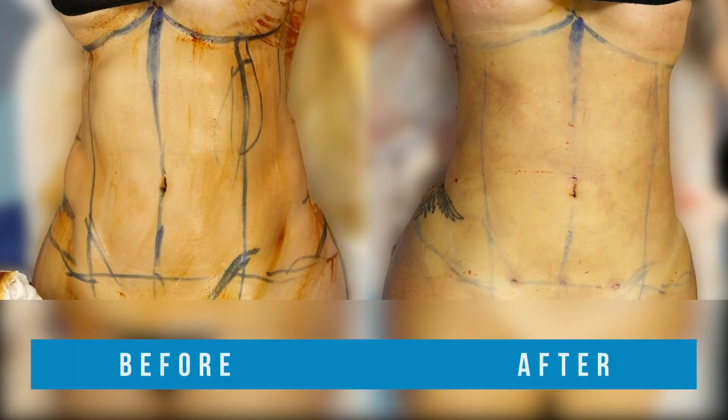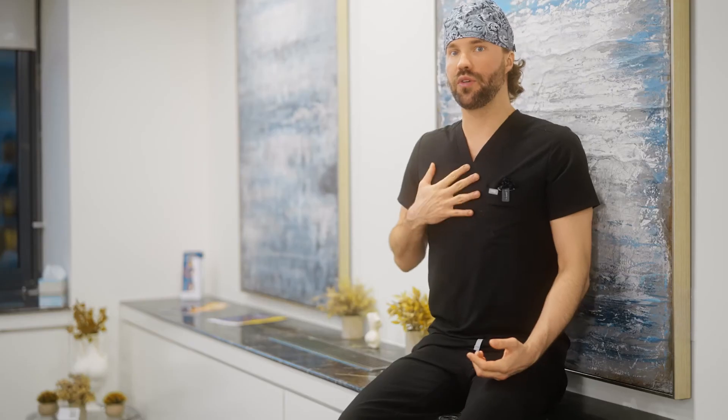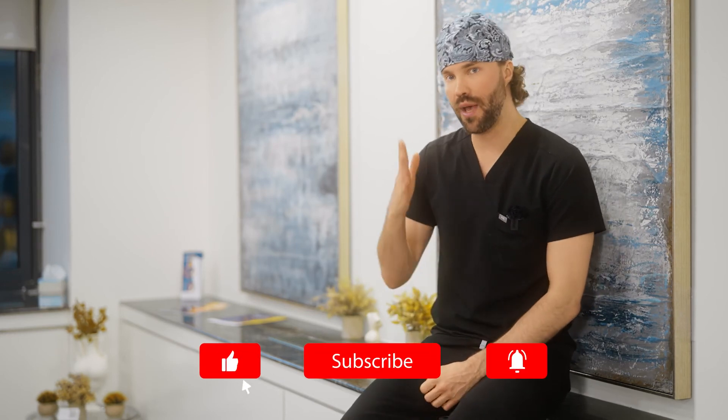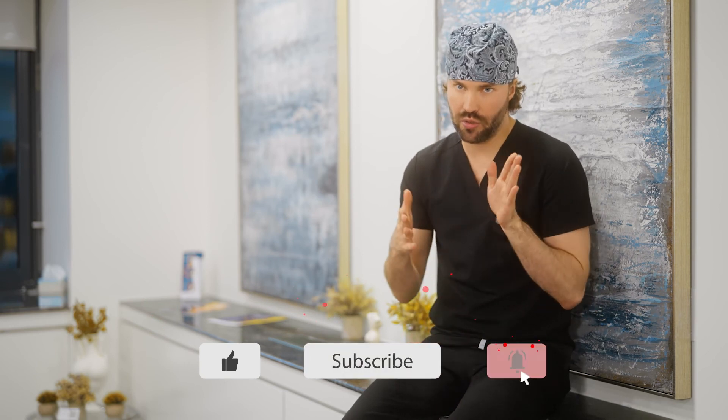Afterwards, her waist should be thinner because she had some fat on the sides of her ribs, and her stomach should be a little flatter because there was some fullness in the front which was taken out with liposuction. Also, the back should be a little more curved because she did have some fat on the back which was removed. So everything should be a little thinner and the waist should be smaller.